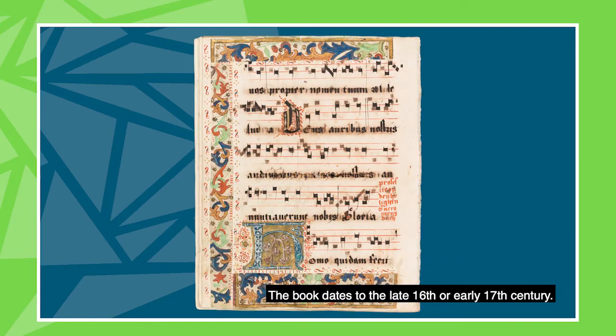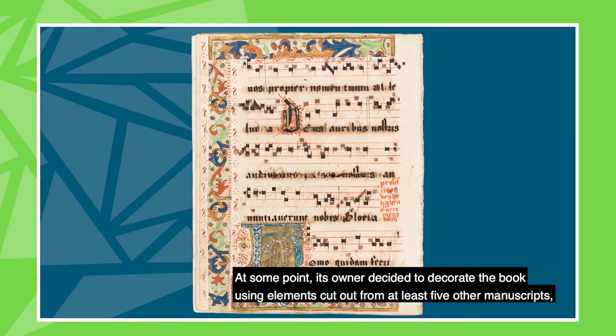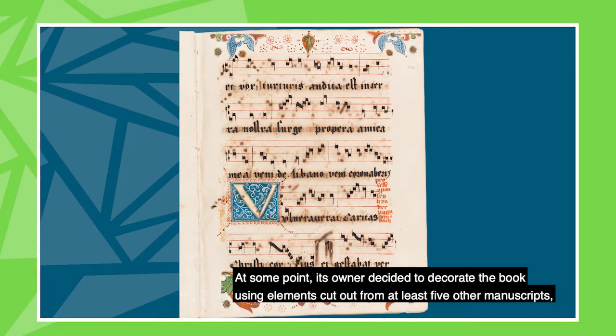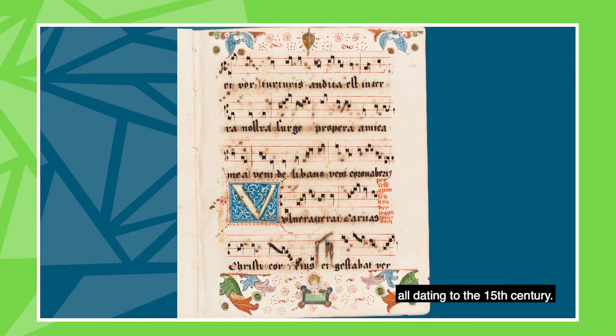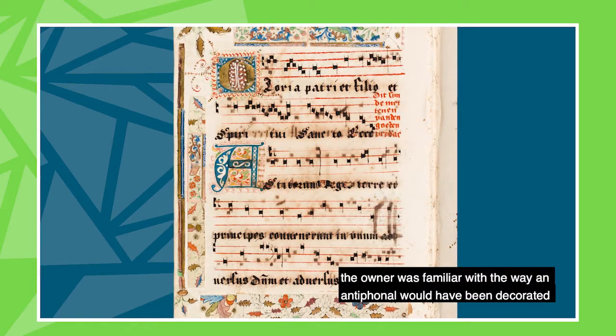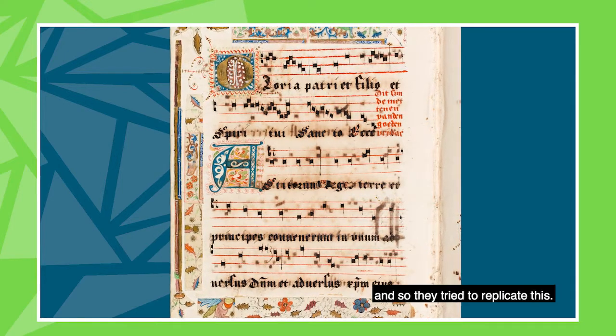This small volume was probably made for personal use by a religious person such as a monk or a nun. The book dates to the late 16th century or early 17th century. At some point its owner decided to decorate the book using elements cut from at least five other manuscripts, all dating to the 15th century. As someone who lived in a monastic community, the owner was familiar with the way an antiphonal would have been decorated, and so they tried to replicate this.